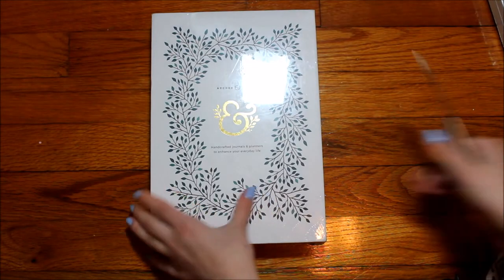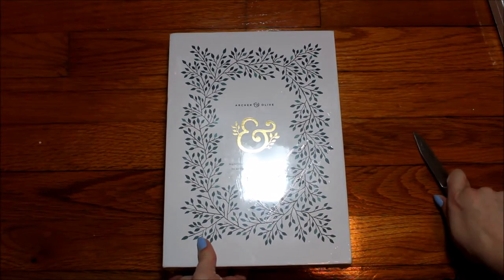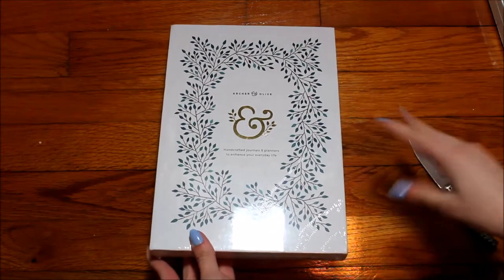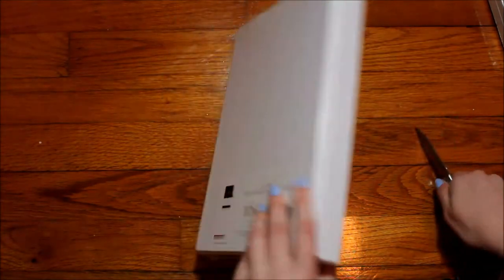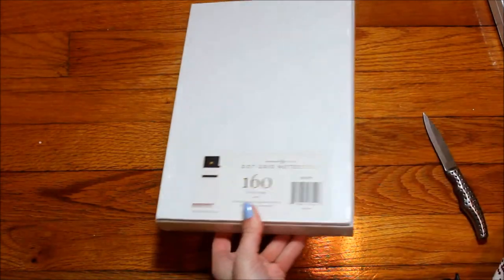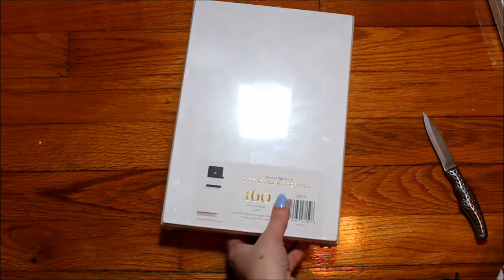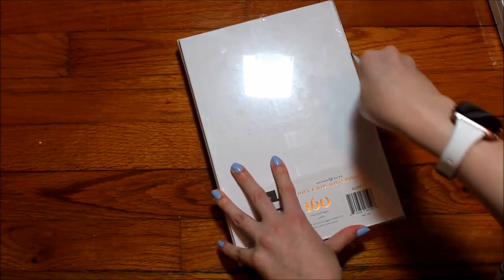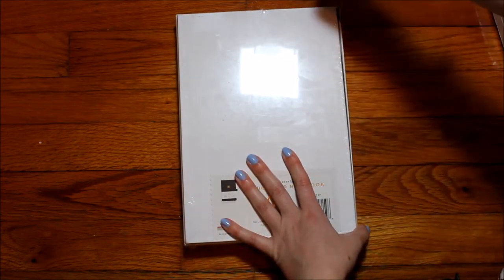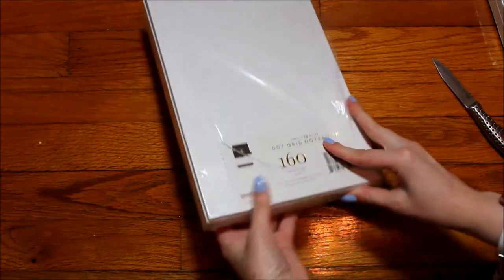I haven't looked at these yet. One thing I like about Archer and Olive is that they usually come in an envelope, which I already removed because it was soaking wet, but they come in these nice boxes so the journal itself isn't damaged in shipping. They've also really minimized the amount of packing material they use.